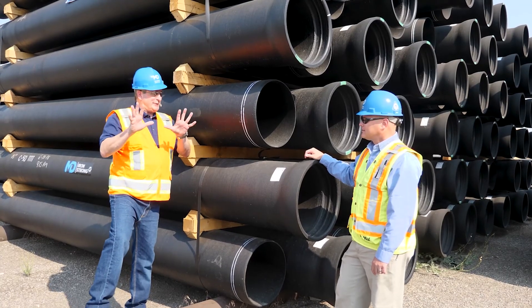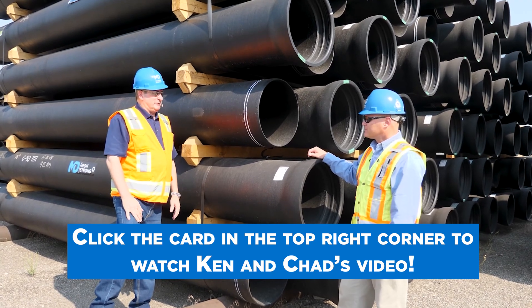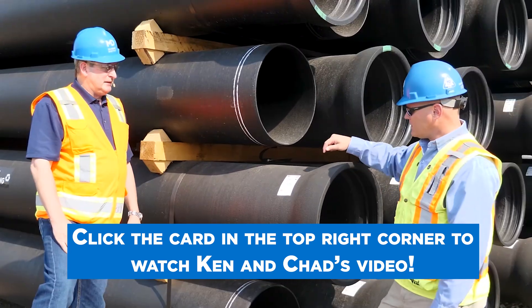Watch this video by my colleagues Kendrick Balski and Chad Monson to see what mill certs are and why they are needed.